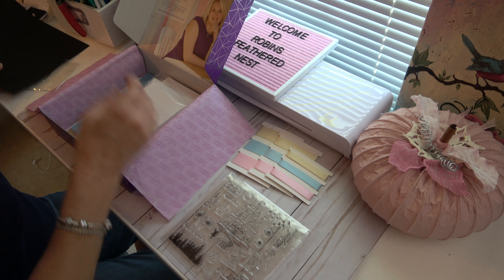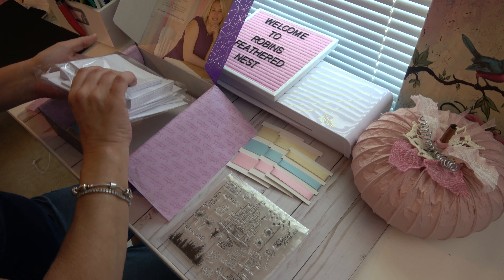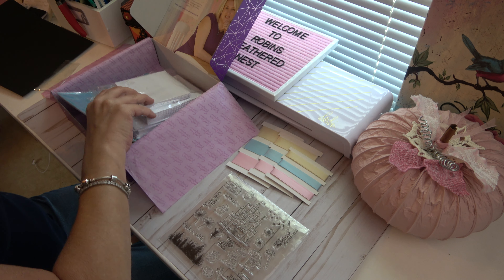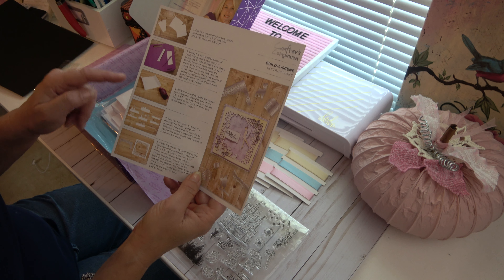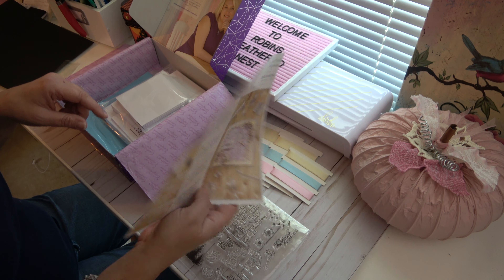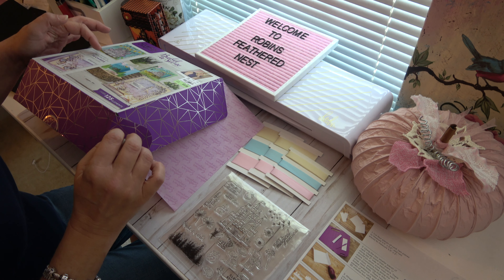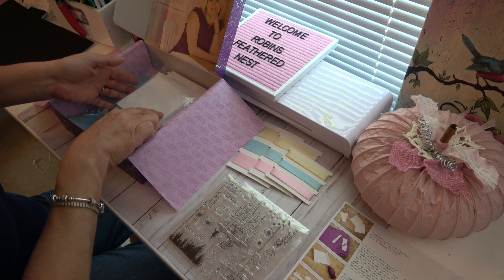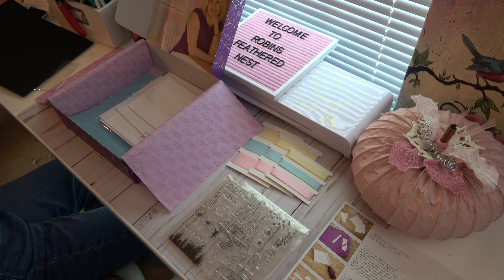So you get that. And then the next thing — these are all of your card blanks. You get this instruction book and it just kind of tells you how to do some things. I'll have to read over that. But I thought it would give what all was included. It says makes a minimum of 19 cards in mixed sizes. So these are all of the card blanks.